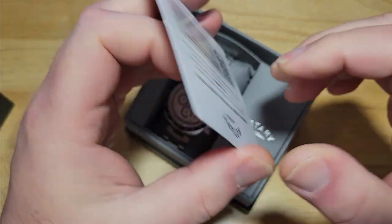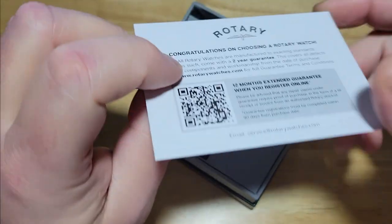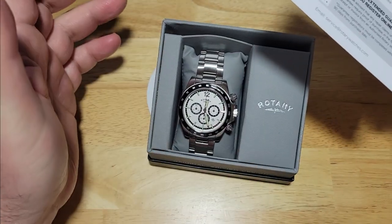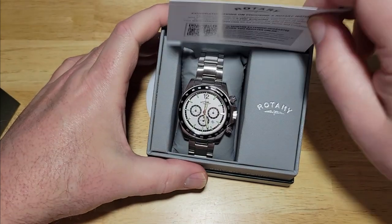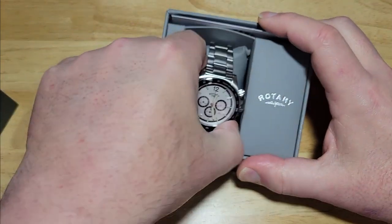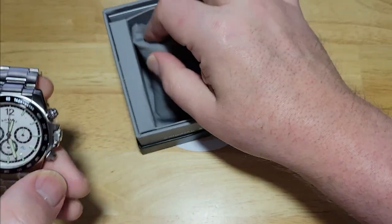International guarantees. These watches are very easy to operate — you can go on Rotary's website and check out the manual if you really need to. It's a very simple watch. Let's take it off the pillow — nothing else in here.